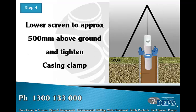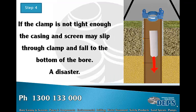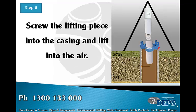Lower the screen to approximately 500 mm above ground and tighten the casing clamp — this holds the casing stem in place while the next piece of casing is screwed in. If the clamp is not tight enough, the screen may slip through and fall to the bottom of the bore. This is a disaster and can be very difficult to recover from, and may even damage the bore. When the clamp is tight enough to hold the screen, release the crane and remove the lifting piece.